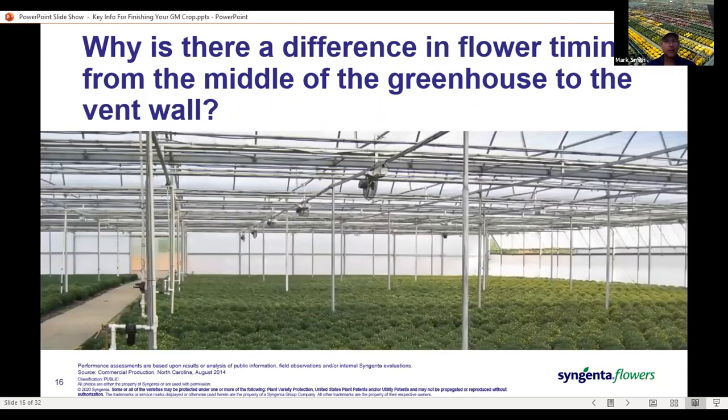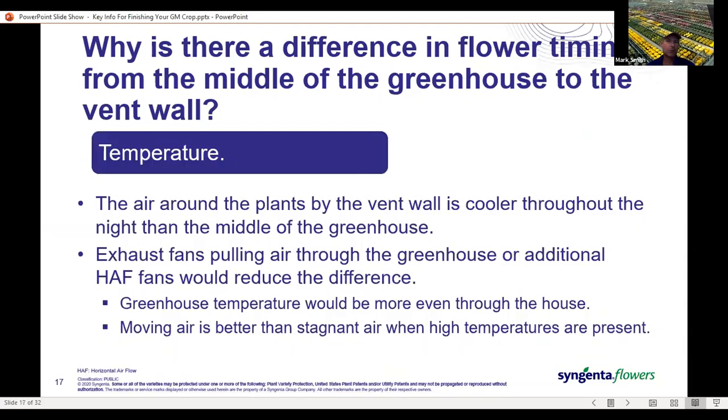Here we've got garden mums being finished in a greenhouse. On the right hand side by the vent wall there's some color, while toward the middle of the greenhouse things look a whole lot greener. The difference in flowering is related to temperature — the vent wall cools off faster as you go into the night than the middle of the greenhouse. Having exhaust fans on the opposite side pulling air all the way through, or more horizontal airflow fans to circulate the air, would reduce the temperature difference and help plants tolerate a higher temperature.